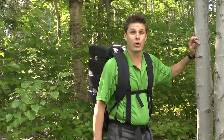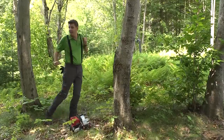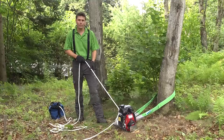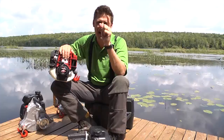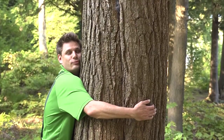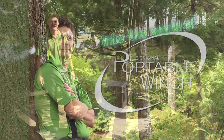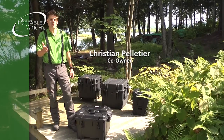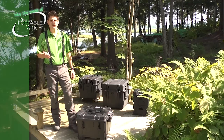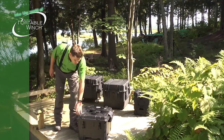Portable Winch. Hi, I'm Christian. Follow me into the Portable Winch world. Now that you've chosen your winch, you will most probably want to keep your investment in good shape. You'll also want to keep all your accessories together with the winch — you'll need it for transportation and for storage. This is why at Portable Winch we have a range of different storage cases that you can use according to the winch that you've chosen.